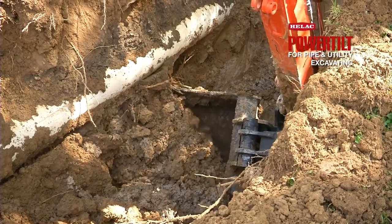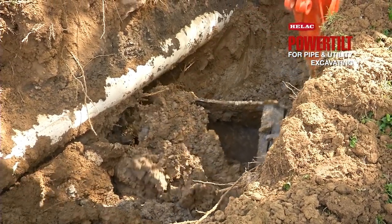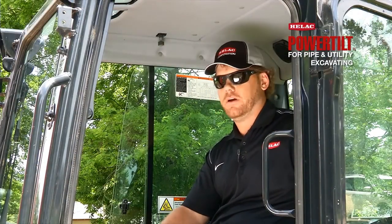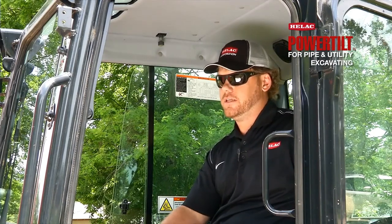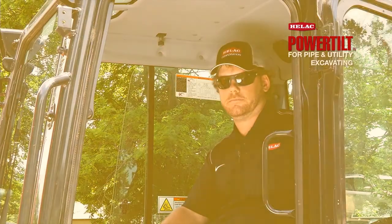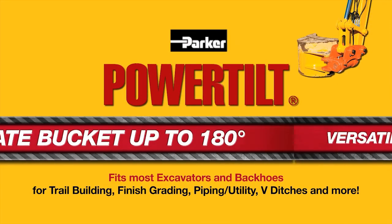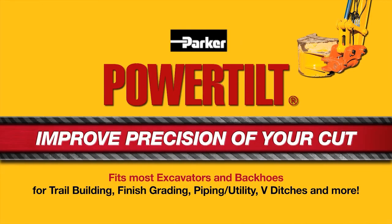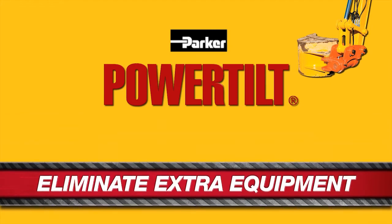This is the good stuff right here. This is what makes a power tilt awesome. I would most definitely recommend the power tilt to anybody out there looking to add versatility to their fleet and save time and money on their jobs.